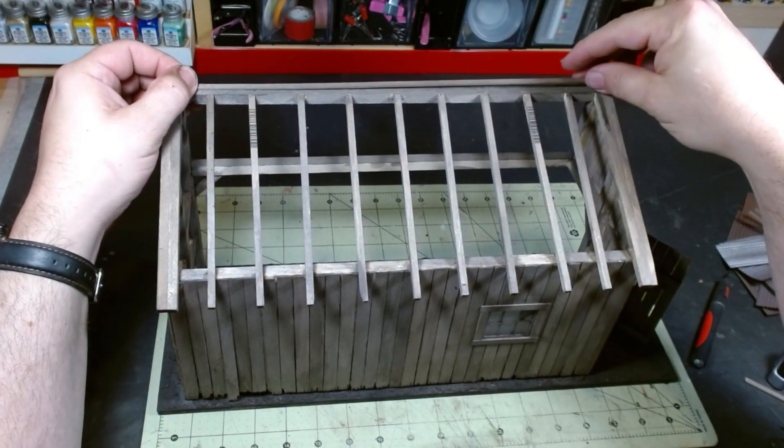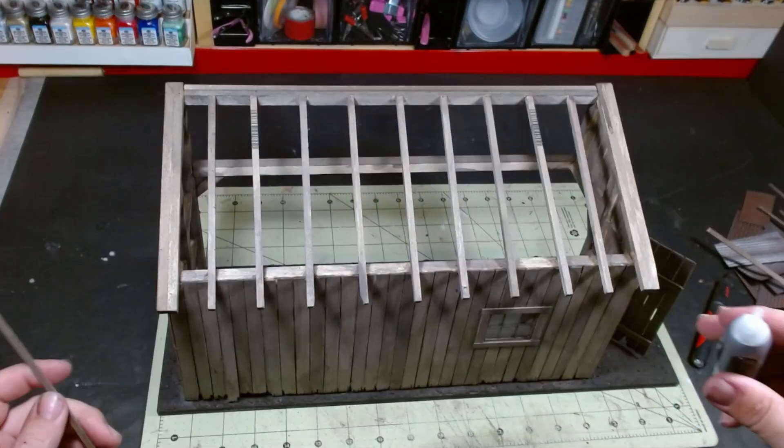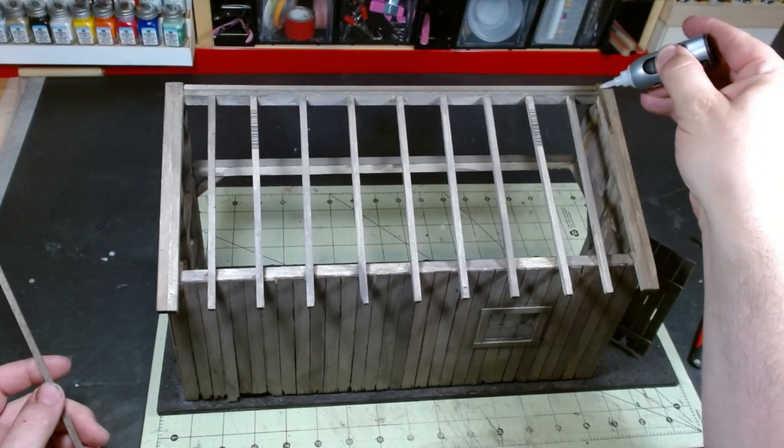Before we can attach the roofing, we need some cross-bracing. I pre-stained these using the same techniques I used in previous videos, then attached them using superglue.